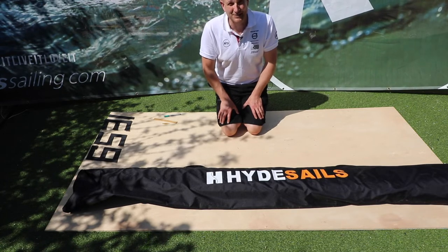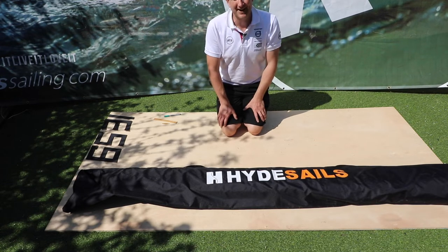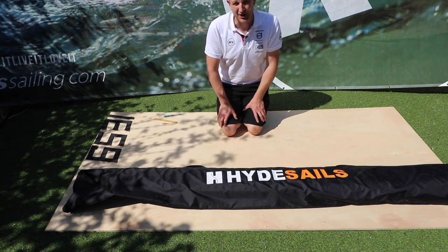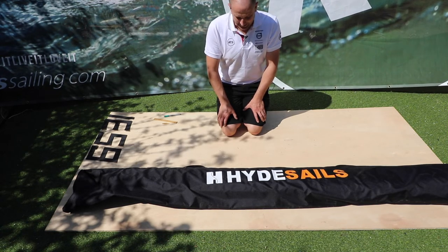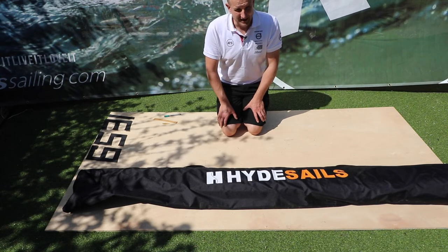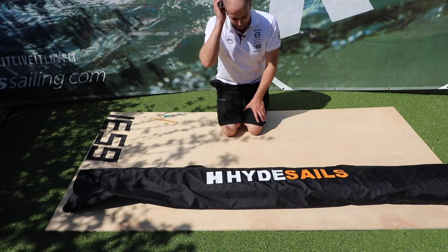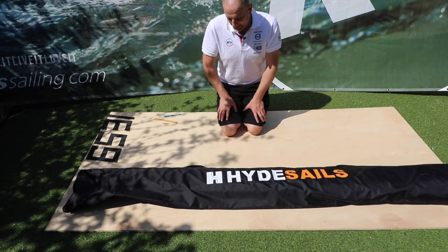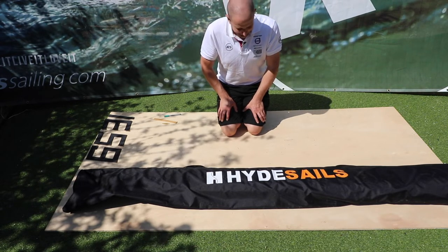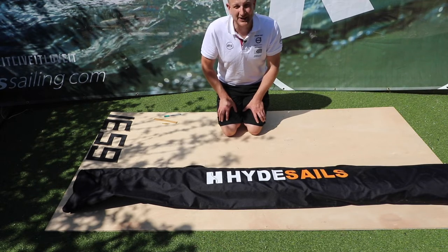Over 20 years ago when I started RS, we used to make and sell piles of Optimists and I numbered hundreds of sails during that time. I learnt the hard way, and I just thought I'd share with you the quickest and easiest way to number a mainsail. It's a really cool life skill because if you can number a mainsail and help people out at your local sailing club, you'll be hugely popular — some people find it a real challenge and completely hate doing it. It's important that it's neat; it really helps race officials, certainly with finishing.